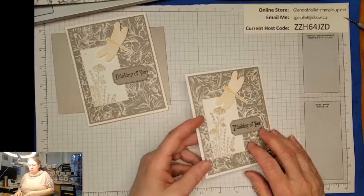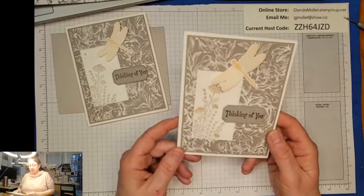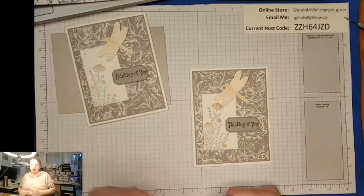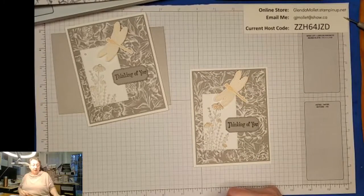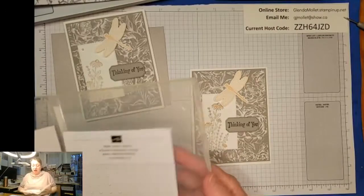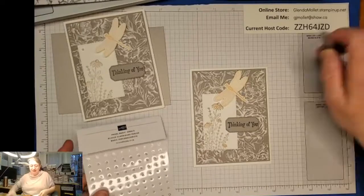Shannon, your goodies are going to be here Thursday, I think. Shannon was the one that popped me over to earn the Stampin' Up! incentive trip, so she got a $50 shopping spree from me to say thank you.